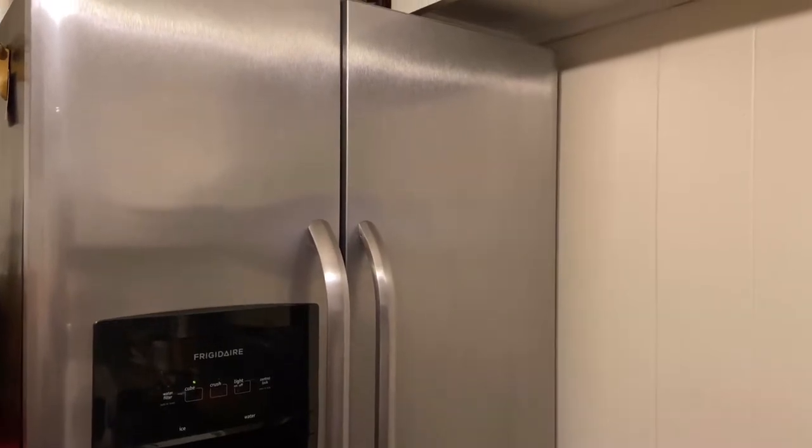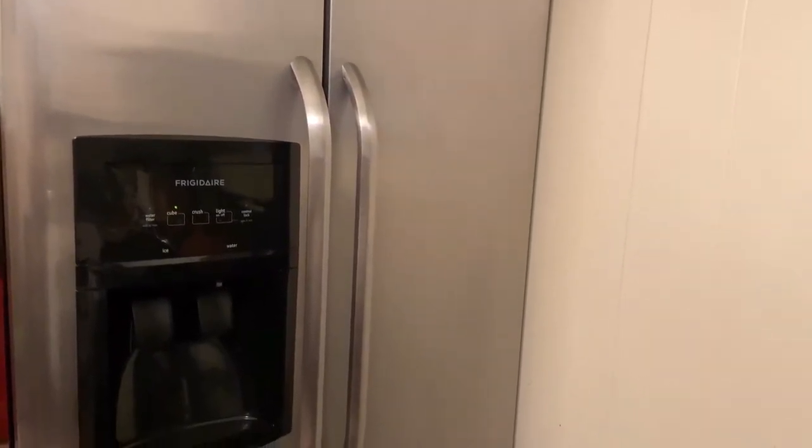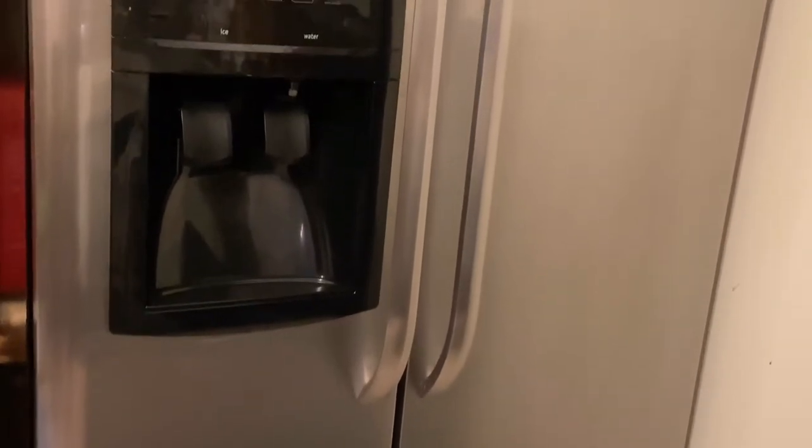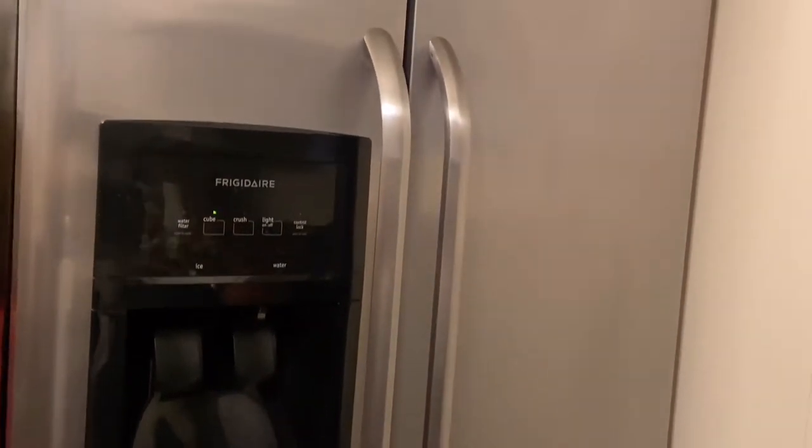Hi guys, welcome back to the channel and happy Monday of quarantine. I just decided to make this short video to show you how to clean your stainless steel fridge from corrosion. Sometimes your stainless steel fridge creates corrosion. This fridge is new to me but it's been pre-owned — my last fridge broke down so my husband had to bring this one, kind of an emergency.